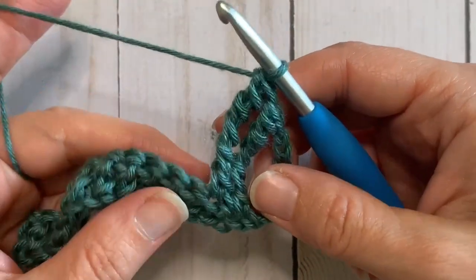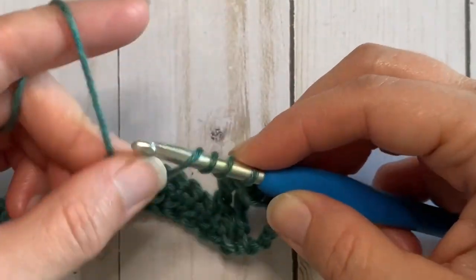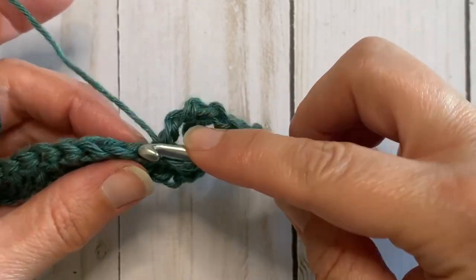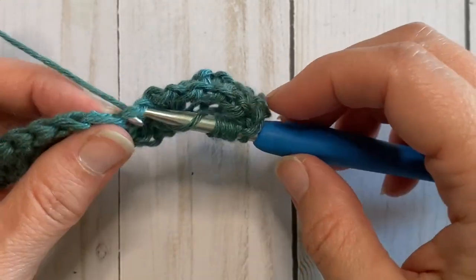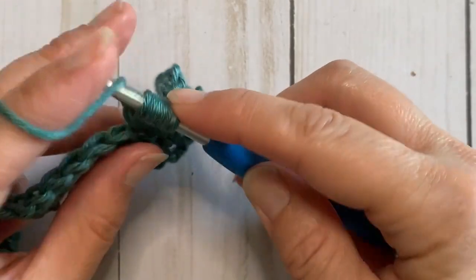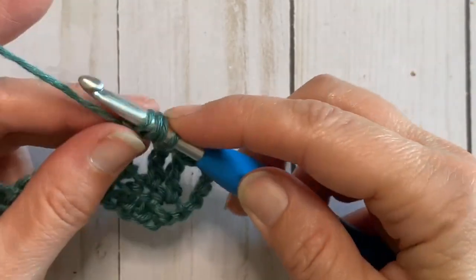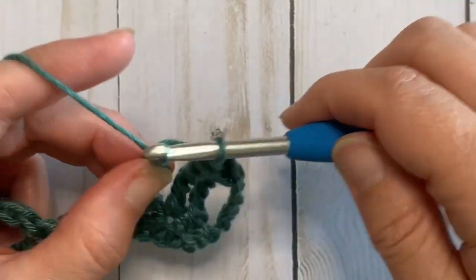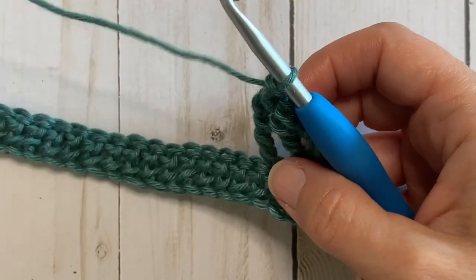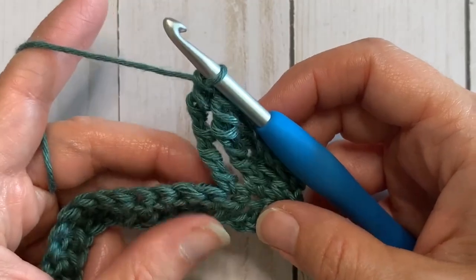Yarn over five times — one, two, three, four, five — insert your hook in the next stitch, yarn over and pull through one. Now yarn over and pull through two, yarn over through two, yarn over pull through two all the way to the end of the stitch. We're going to repeat that in each stitch across so that you will have 27 quadruple treble crochets.